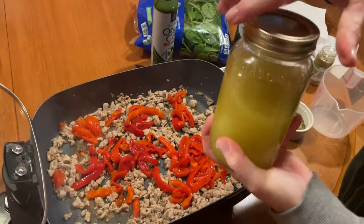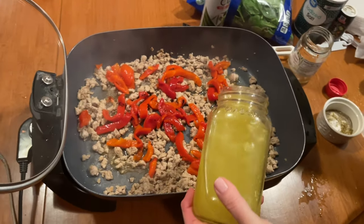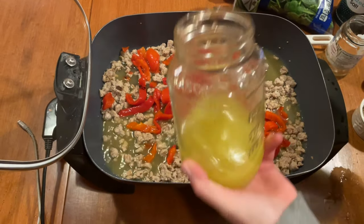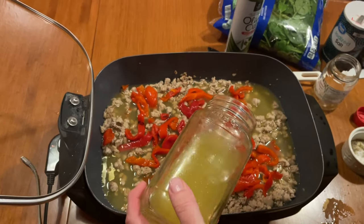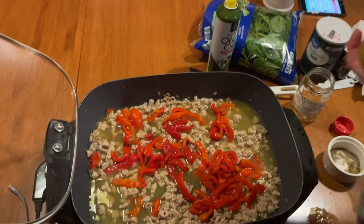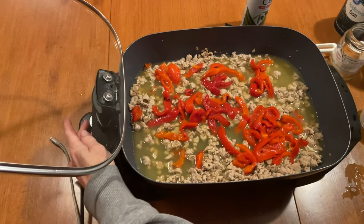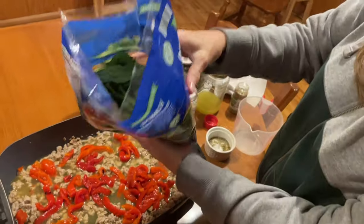Next, I shook up my broth again. I had made 16 ounces of broth — the recipe only calls for 14 and a half. I made 16 just to make sure I'd have enough. I might have used about 15 ounces but I didn't need any more. I just wanted to play it safe in case it got dry and I needed more.